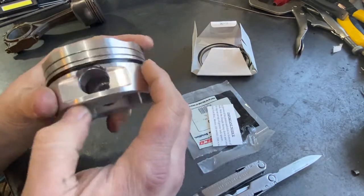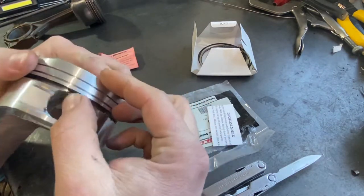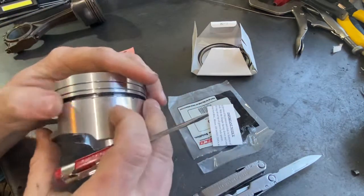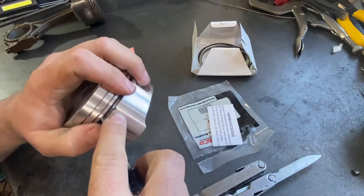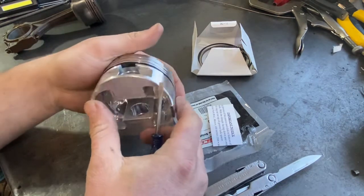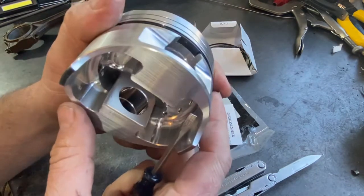I missed the nub just a little bit, so now I'm going to take a screwdriver and be careful that I don't pry on the piston. Now I've got the nub in the opening there.